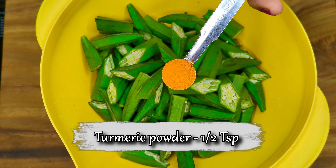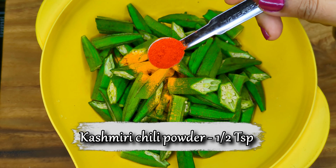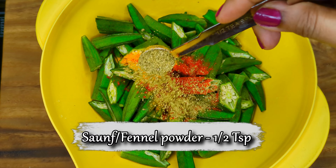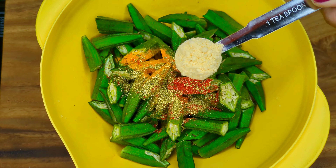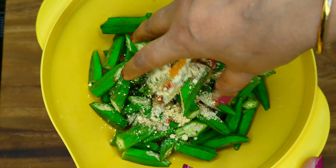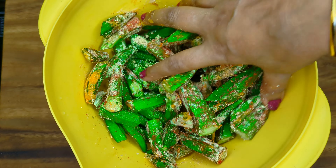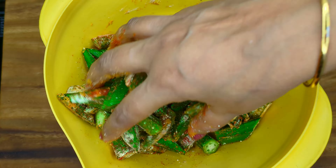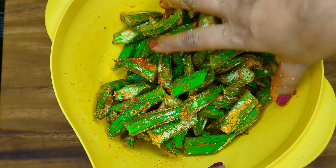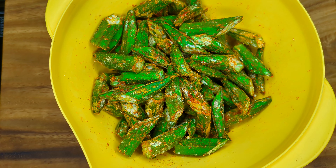Add turmeric powder and some roasted besan to coat the bhindis. Massage thoroughly and coat the marinade evenly. Remember not to add salt at this stage to prevent the bhindis from getting that slimy texture.